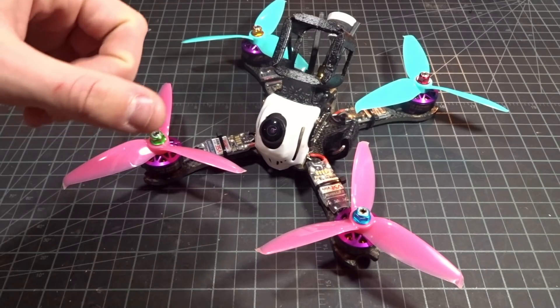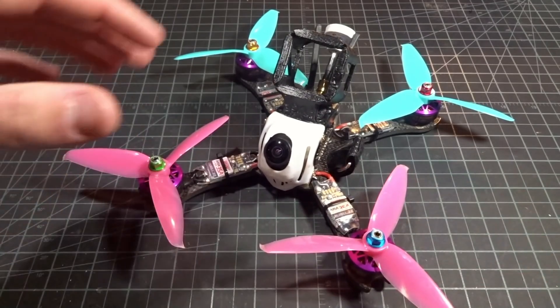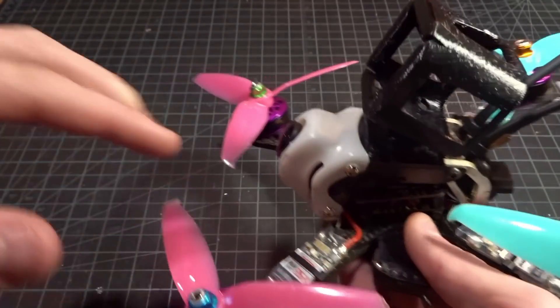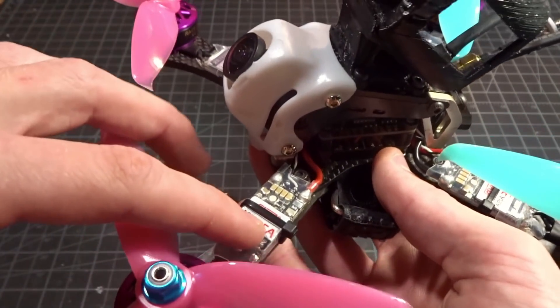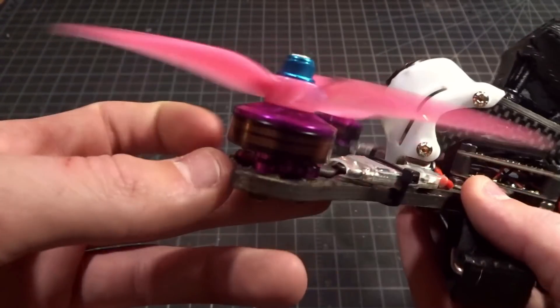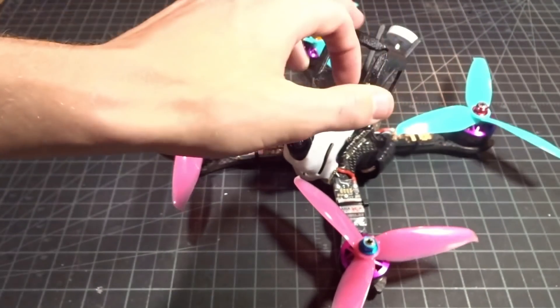So here we are back with the Beast X to finish up after that flight testing. This guy just really is very smooth. With the F4 flight controller I was able to run 8K/8K. With the BL32 ESCs they run at faster rates - I was running DShot 1200 on them. The motors are 2306, which is a good size for a heavier freestyle quad. With the slightly wider stator, it manages the lower RPMs better. The DYS Mars motors have a pretty decently large air gap compared to other high-end motors, which makes them really smooth and more efficient.